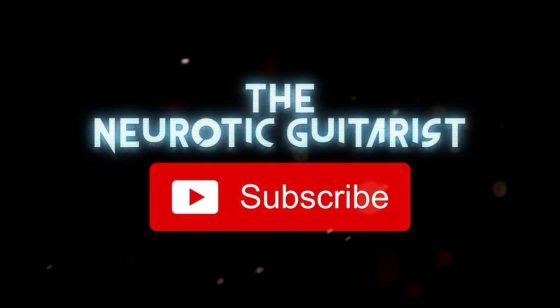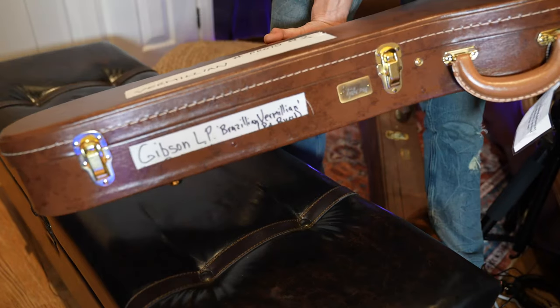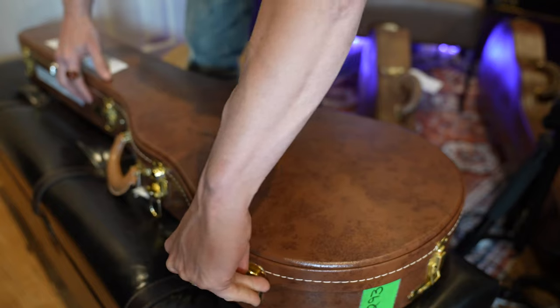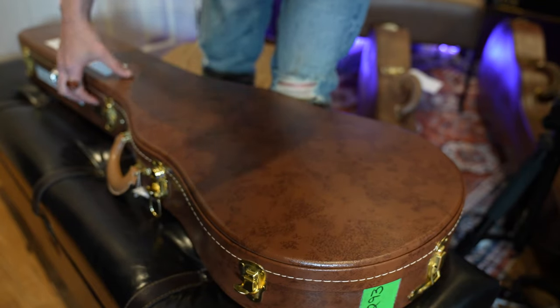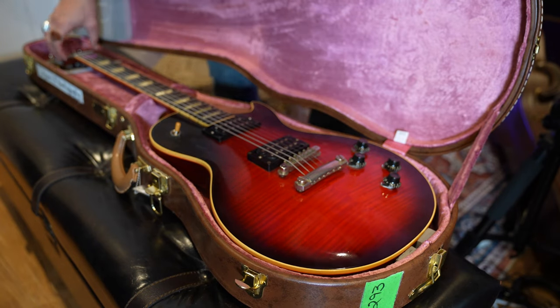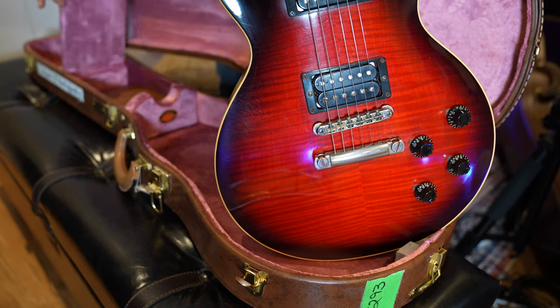Why don't you smash that subscribe button already? Vermilion Proto number two. Brazilian Vermilion — as owned by Slash. Oh, there she is. This is Slash's actual case — his actual case candy.